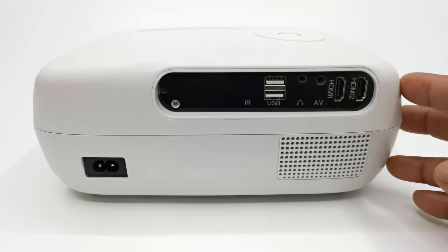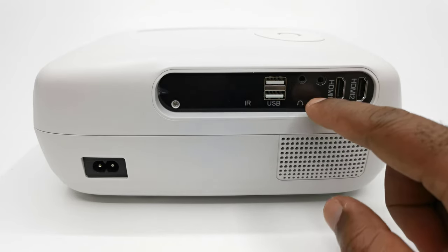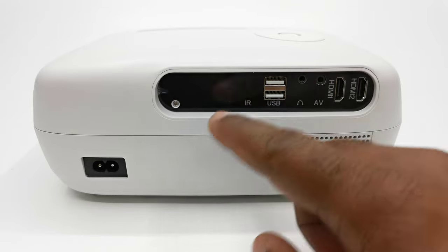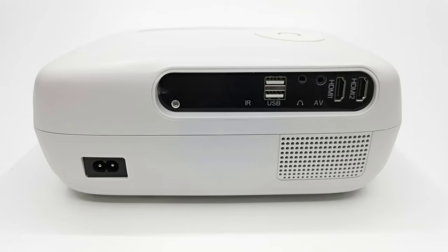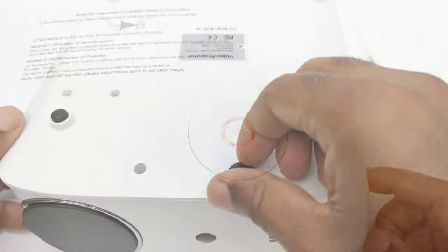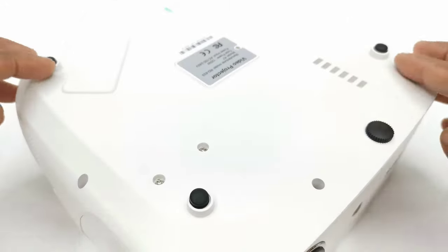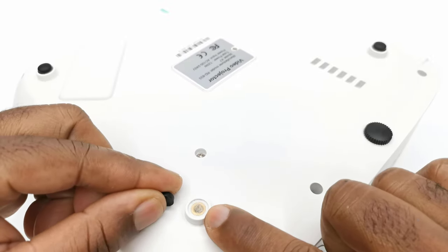To its rear for input/output peripherals it has two HDMI inputs, two USB ports, one auxiliary port, a headphone jack, a rear facing IR sensor, its AC power socket, and the grill for its internal speaker. At the top it has manual control buttons. And to its base it has a screw type kickstand and four anti-skate rubber feet that you can remove to gain access to its ceiling mount screw holes.